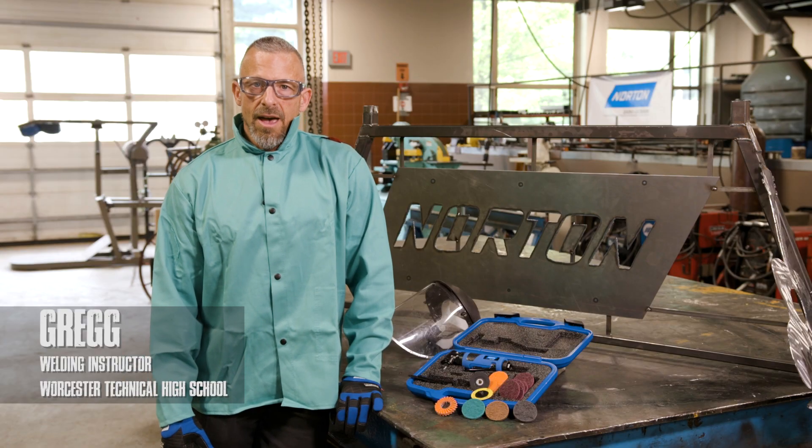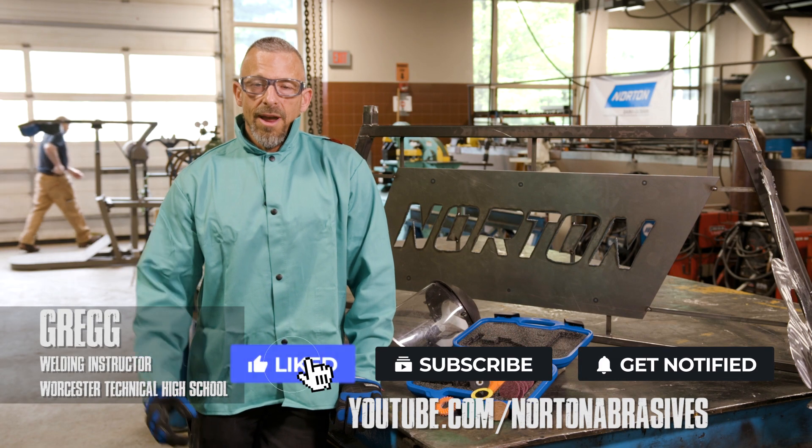If you guys have any tips you'd like to add, put those in the comments below, and don't forget to subscribe.